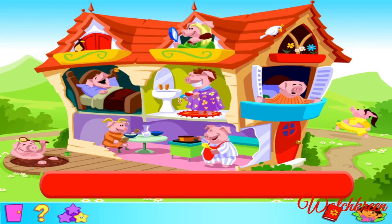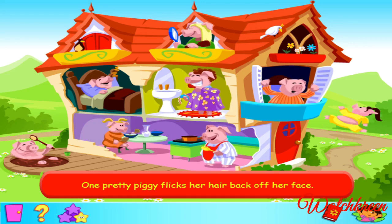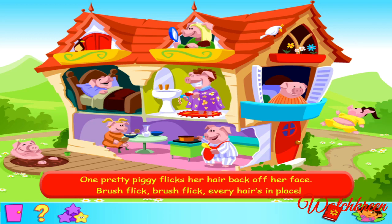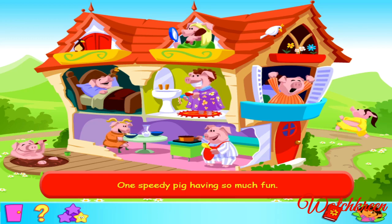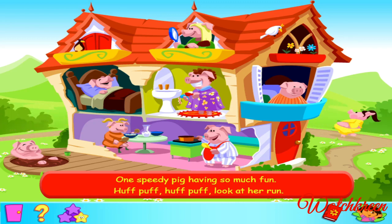One pretty piggy flicks her hair back off her face. Well done! Fantastico! Let's sing the whole verse together. One pretty piggy flicks her hair back off her face. Brush, flick, brush, flick, every hair's in place. Get ready for the first line of verse two. One speedy pig having so much fun. Huff, puff, huff, puff, huff, puff, look at her run!